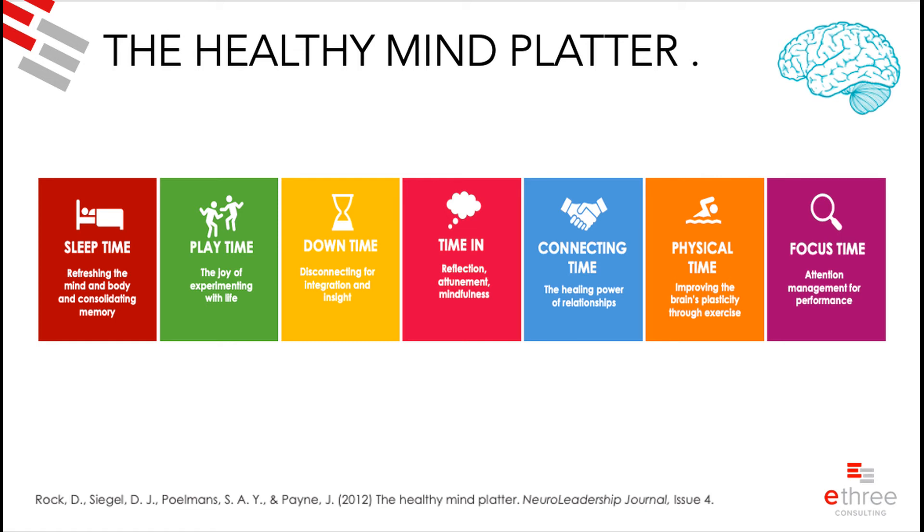In a nutshell, ideally you want all seven to show up in your life: sleep, physical time, connecting time, playtime, downtime, focus time, and time in. But like with food, we don't eat every food group at every dinner — we think about a well-rounded balanced diet. Think about which of those are naturally woven into your life and which ones you don't spend a lot of time on.